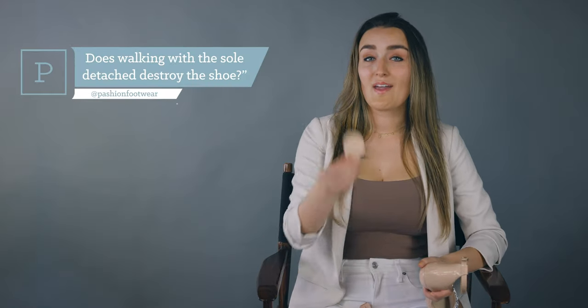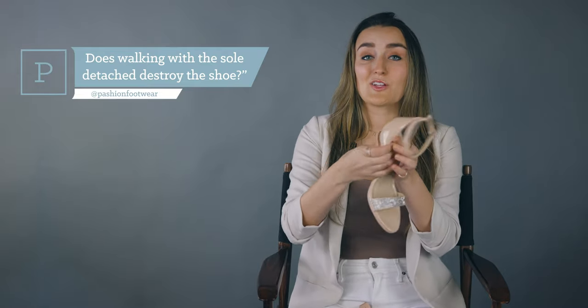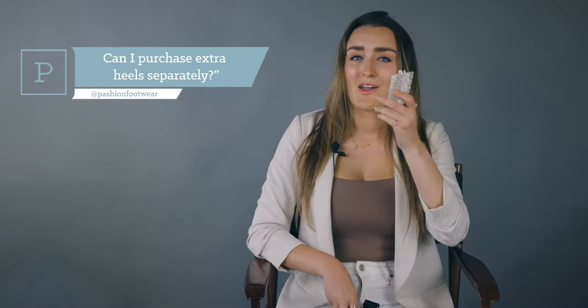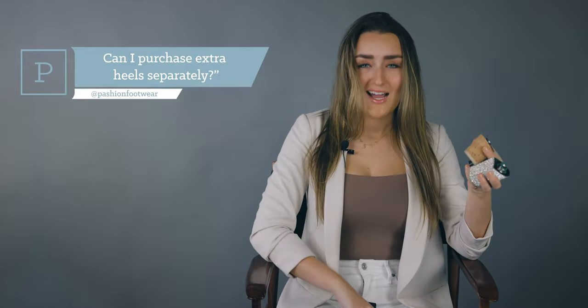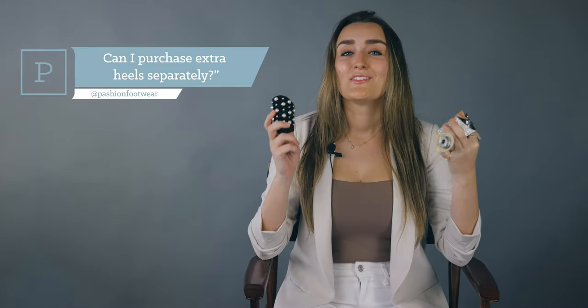All of our shoes come with a pair of flat caps, which help protect your shoe from any damage while you're wearing them as a flat — covers the mechanism right up. You can absolutely buy extra heels separately. We have heels in a variety of colors, textures, heights, and shapes — really anything you can imagine. Don't lose sleep over losing your heels. We've got you covered.